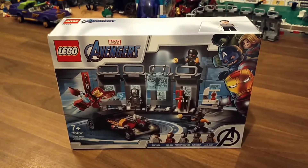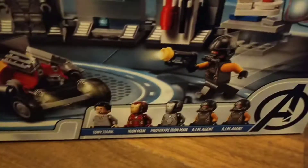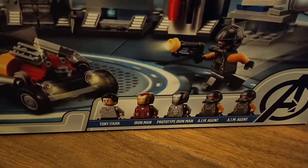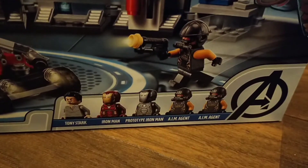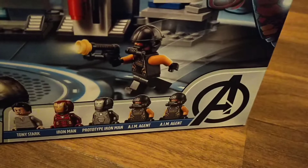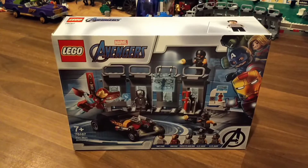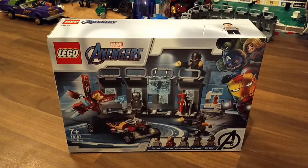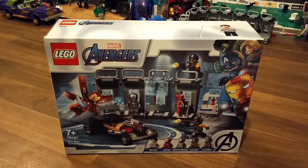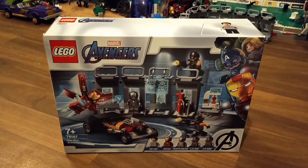It contains 5 minifigs: Tony Stark in plain clothing, Iron Man — I'm not sure which Mark suit that is — a prototype Iron Man, and two AIM agents. Iron Man's Hall of Armor was a very memorable place from the first two Iron Man movies and a little bit into the third, and has since been moved to the Avengers Tower in the comics.